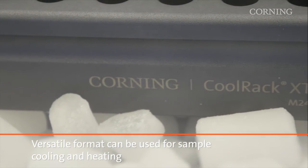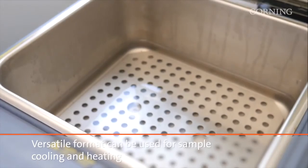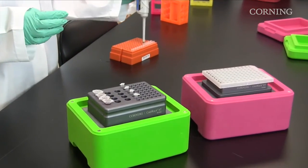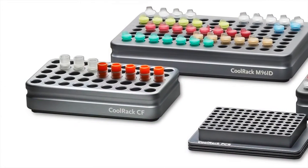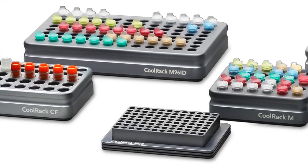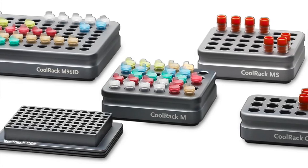The Corning CoolRack and thermal tray modules are versatile and can be used on dry ice, liquid nitrogen, or on heat sources such as water baths, incubators, ovens, and hot plates. There are a variety of Corning CoolRack modules that accommodate most common lab tools, including micro centrifuge tubes, cryogenic vials, PCR tubes, strip tubes, microplates, 15 or 50 ml tubes, flat bottom and round bottom microplates, and 2D barcoded tubes.